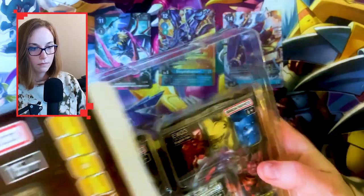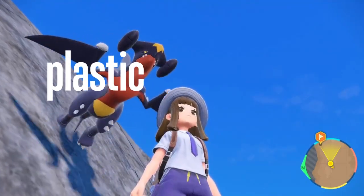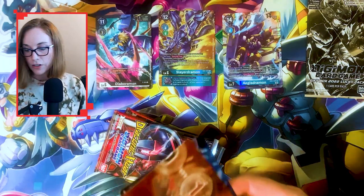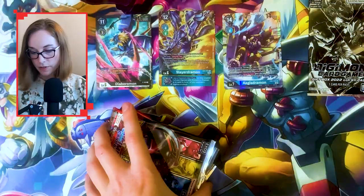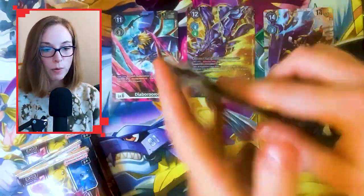So I did get another box for science, so I'm going to open this one as well. The second box has a promo, acrylic stuff, classic packs, and memory gauges. The only thing that differs between all four gift box variants is the Digimon acrylic figures you get — everything else is the same, though obviously what you pull from the packs will be different. Box number two — let's see. Oh, Maggie Drummond and Tank Drummond.